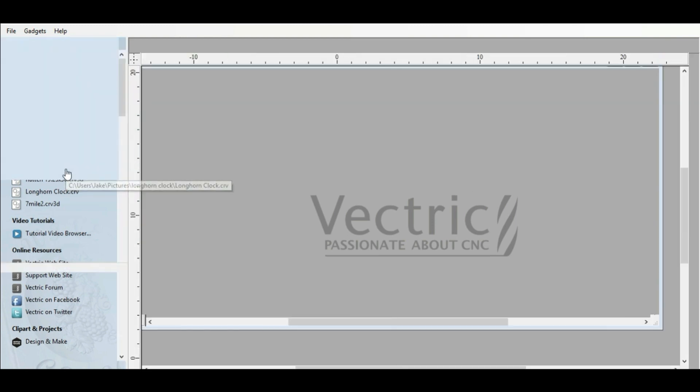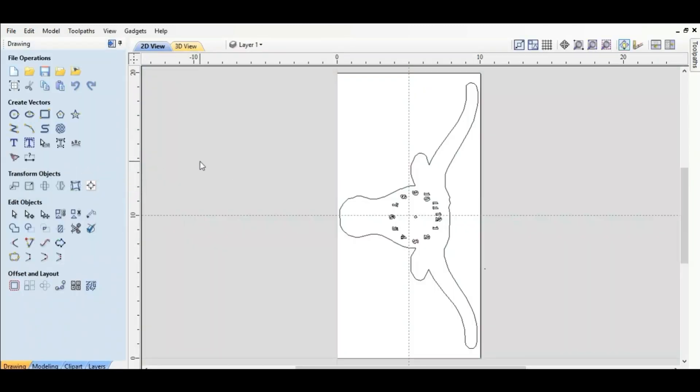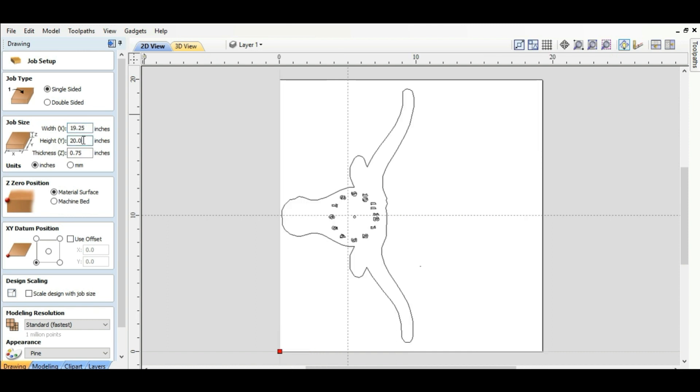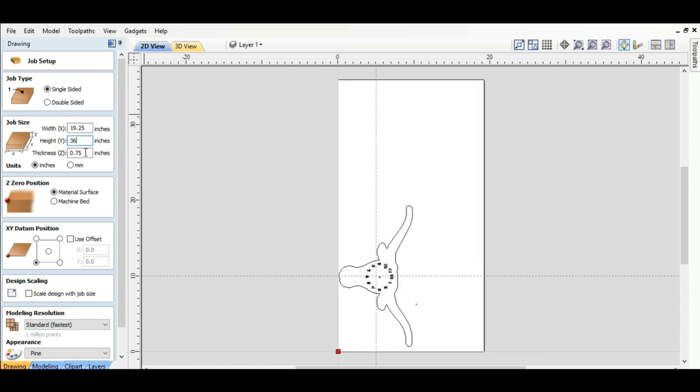We're going to click on that and go to the dimensions — we need to redimension this thing. Here are the old dimensions: 10 by 20 by 0.75, and we're going to change that to 19.25 by 36 by 0.695, which is the size of the material that I just prepared.